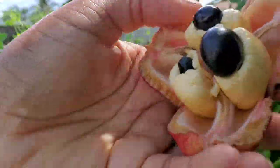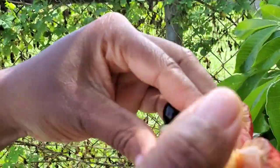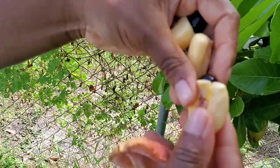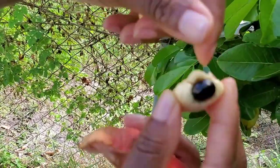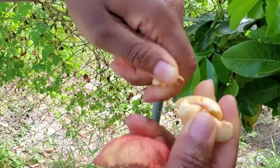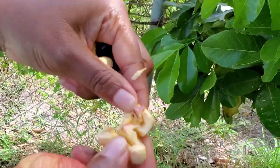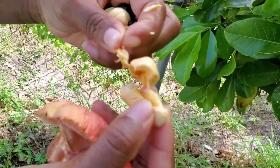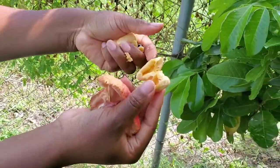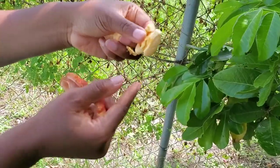When you pick it, you basically snap it off the vine and take it off like this. Then you have to take out the pit — this is an ackee seed. Some people use a knife; I'm one of those people who prefer to use my fingers. I think it works better.